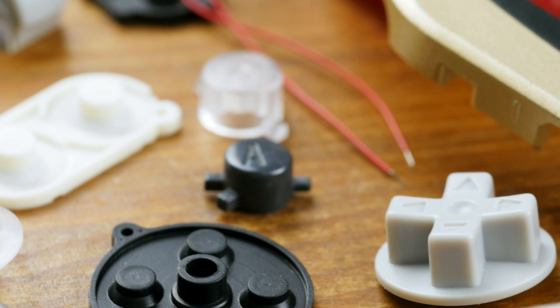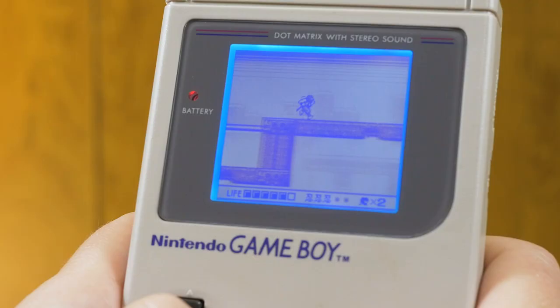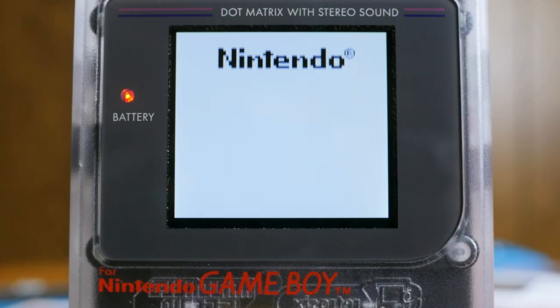Due to the personal, portable nature of Game Boy systems, Game Boy modding and customization has been popular for quite some time. From as basic as shell and button swaps, to adding backlights and rechargeable batteries. But more recently, the Game Boy scene has been dominated by a variety of new IPS LCD kits that replace the original screens entirely.